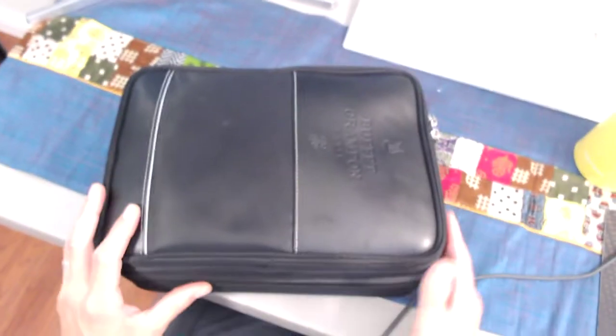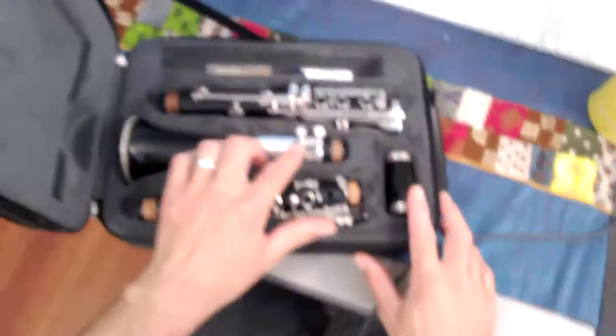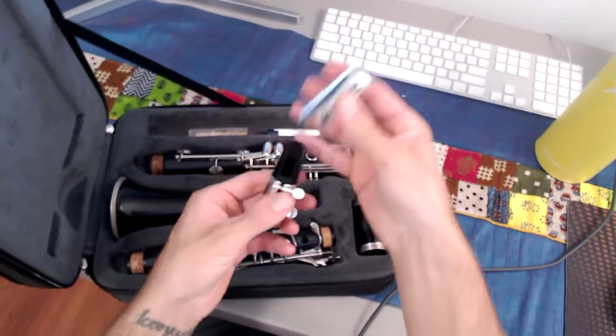Go ahead and open up your case. Remember you're working only with the barrel and the mouthpiece. We're going to take our ligature cap off.